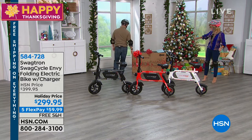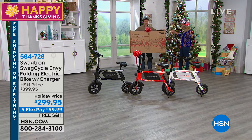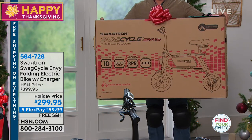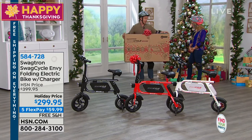This is how it comes packaged. Free shipping and handling — that's a big deal for a heavy, big box. It comes right to your door, and whether you're assembling it the night before Christmas or putting it together for yourself, it's really easy to put together and easy to ride and operate.